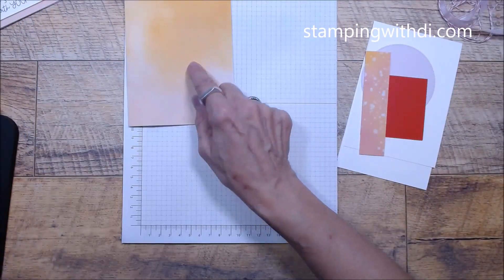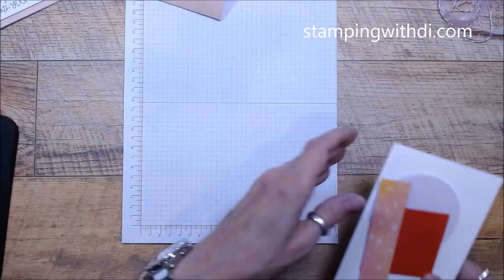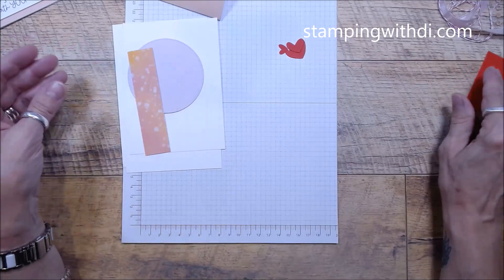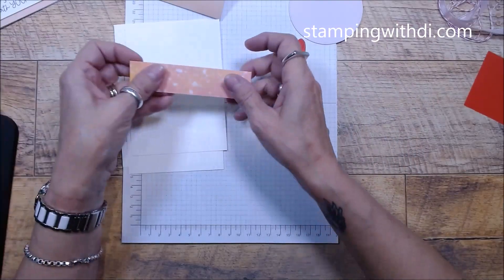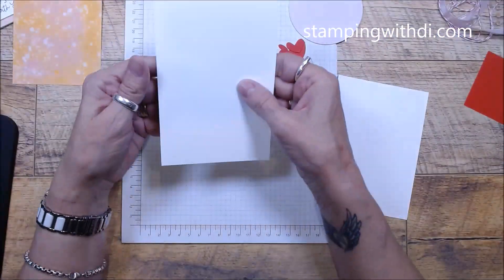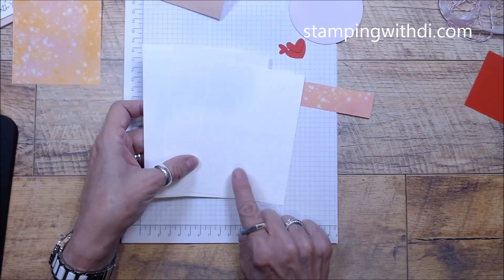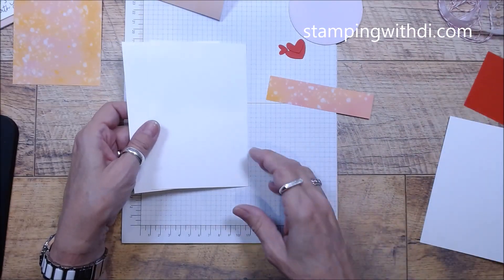So let me get my little grid sheet out. Your card is a little bigger than normal, but you have an envelope that it will fit in. You have a piece of Poppy Parade where I cut out some hearts with the die, a little circle, and some DSP that goes on the inside. You're making sure you use the right pieces because you have two basic whites that are the same size, and then one that's a little smaller — that's the one you're going to stamp on and die-cut out.